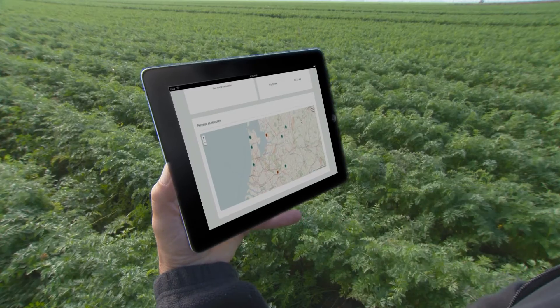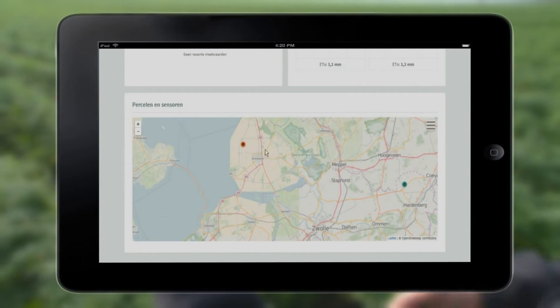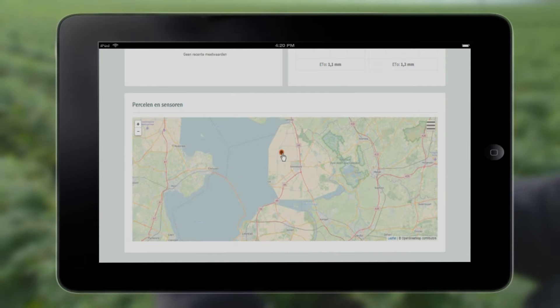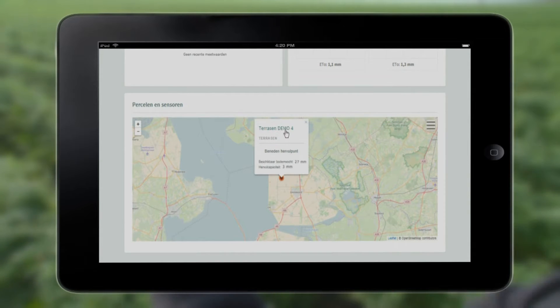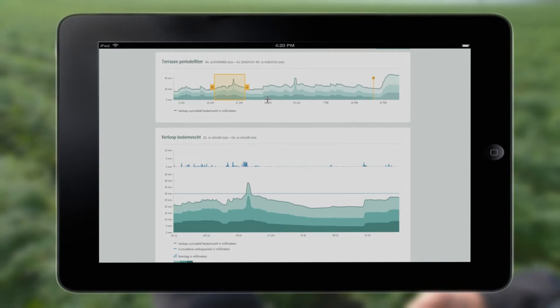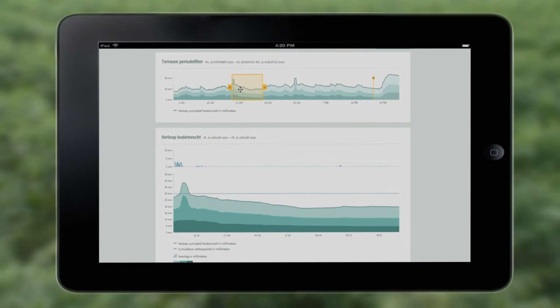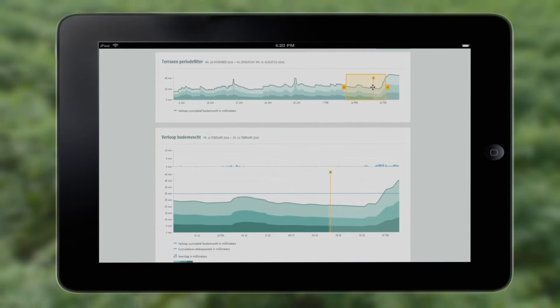You can see the sensors in your fields and their status on different maps, and you know directly which field you have to pay attention to first. For each sensor, you get detailed information about the soil moisture situation. You can indicate exactly what you want to see and from which period — from earlier, now, and five days in the future.